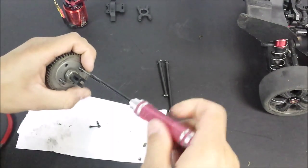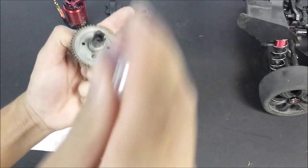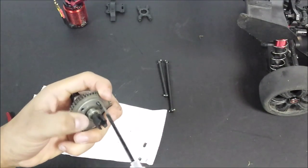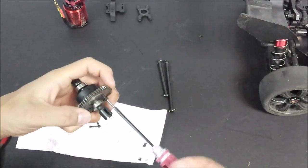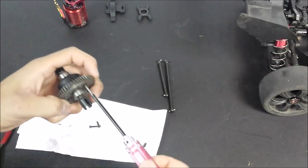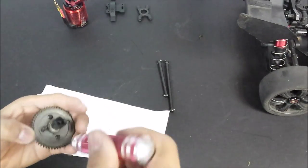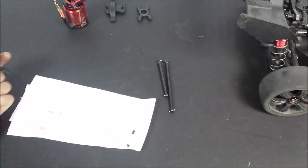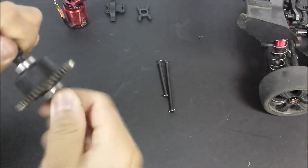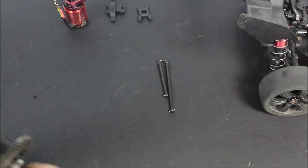Now this diff is ready to be put back together. Place the main gear on top and put the screws in. One tip is when you're doing your differentials, try and tighten the screws up in a star shape or across from each other - that way it gives equal pressure to the diff. Also don't fully tighten the screws down 100% when you're first doing this, just so you allow the main gear to have some wiggle room to put the other two screws in. The diff feels relatively smooth - just allow the oil to break in.